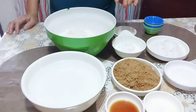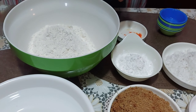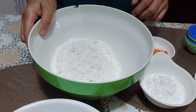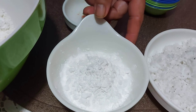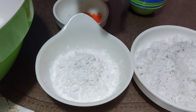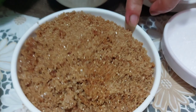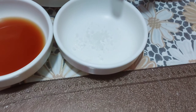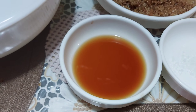Ito ang aking sangkap na kulutuin ko sa puto kutsinta: 1½ cup flour, 6 tablespoon na cornstarch, 1½ cup na brown sugar, 1½ teaspoon na salt, 2 tablespoon na vanilla, 2¼ cup water.